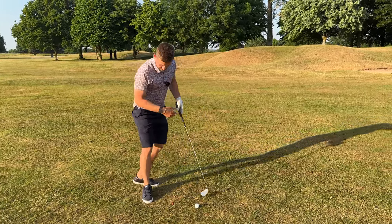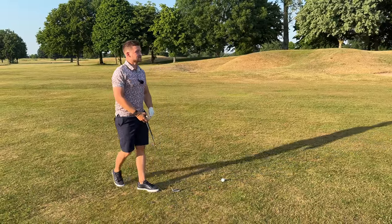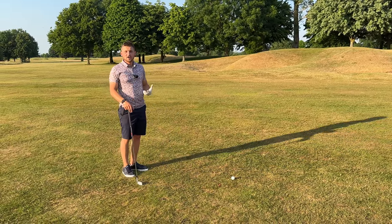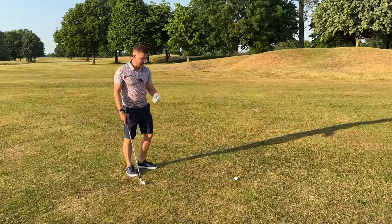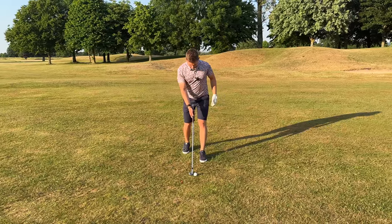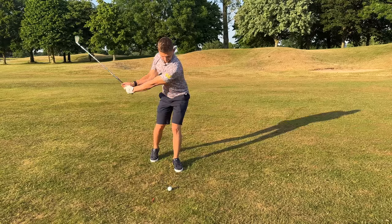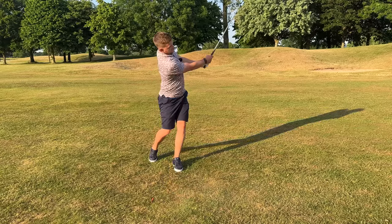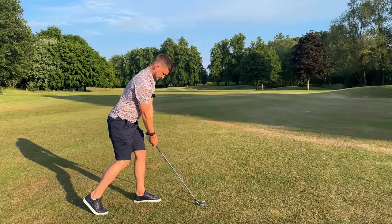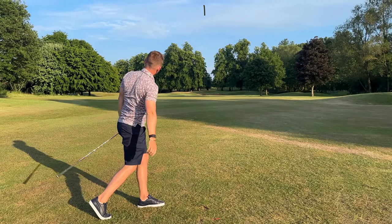Now on to stage two. I want you to hit one away — trust me on this. Take one away like a half shot, again creating that awareness of where I want your weight to be at impact. That was so pure. I can't actually believe how far that has just gone. That's because I have to keep my weight here, which allows me to hit down — the key skill for your iron strikes to feel like they're cheating.